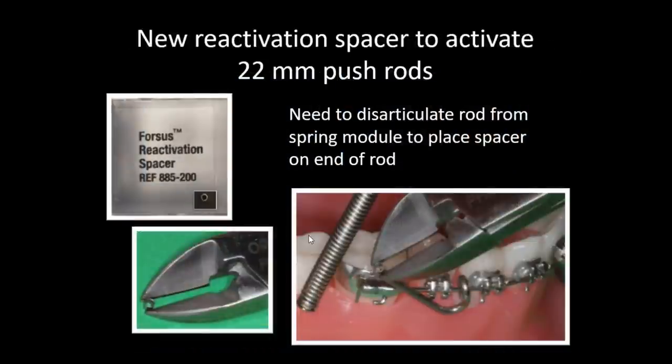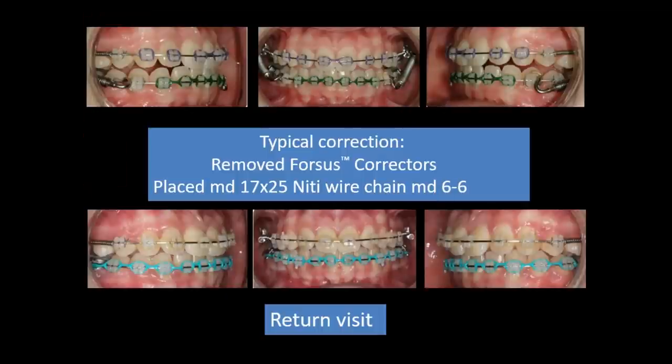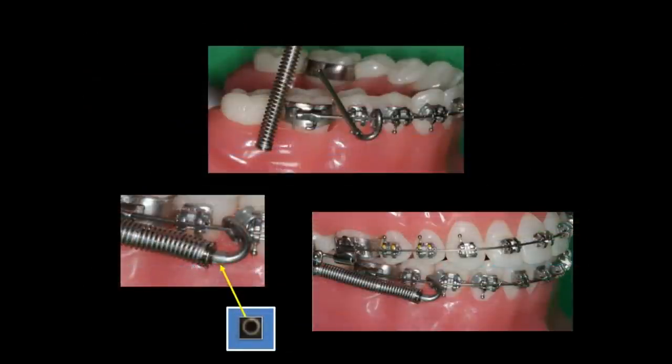The key difference when using the reactivation spacer instead of a split crimp is that you have to take the rod out from the spring module first. Grab it with a ligature cutter, position it over the rod — it's a very snug fit. Line those two components up and slide it down; it will stop for you. That reactivation spacer can also be used with any rod, not just the 22.